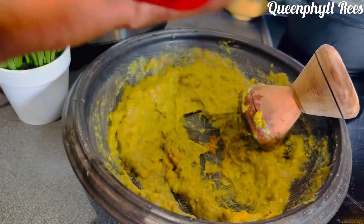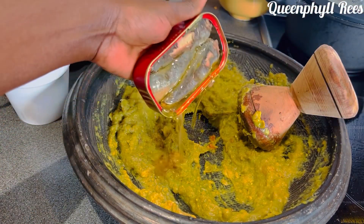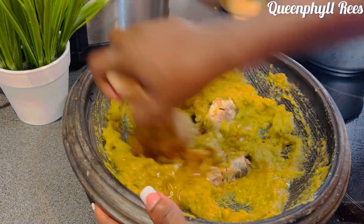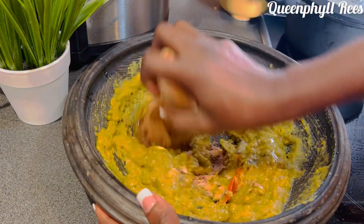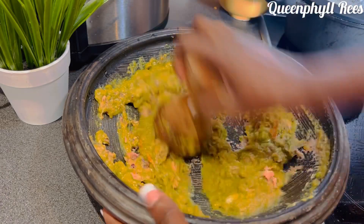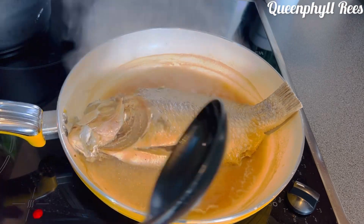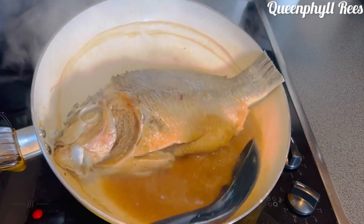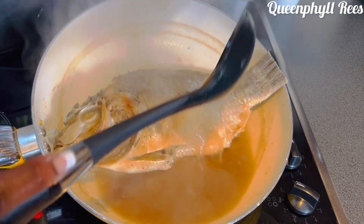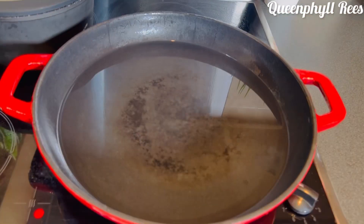Keep on grinding. Now I'm going to add sardines — or titus or whatever — just add the sardines to the sauce and grind it together. Take your time and grind it. I love good food, I tell you. I'm going to use the broth for the sauce.